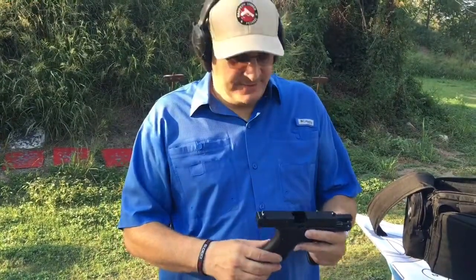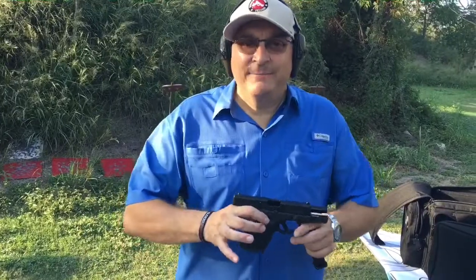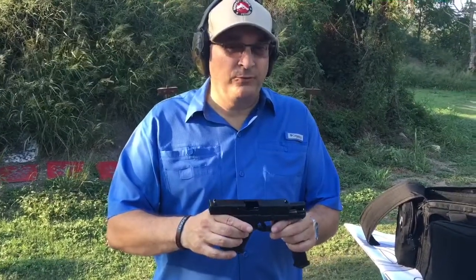You can find a million videos on the actual product reviews. As far as a combat handgun that Glock has produced, I'm a big believer in the Gen 5 for about three or four important reasons.